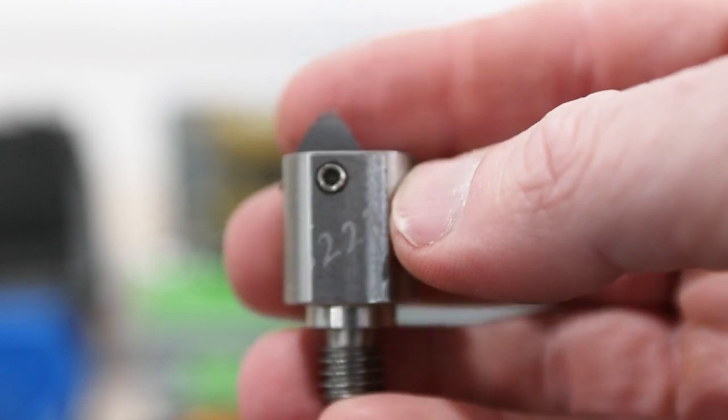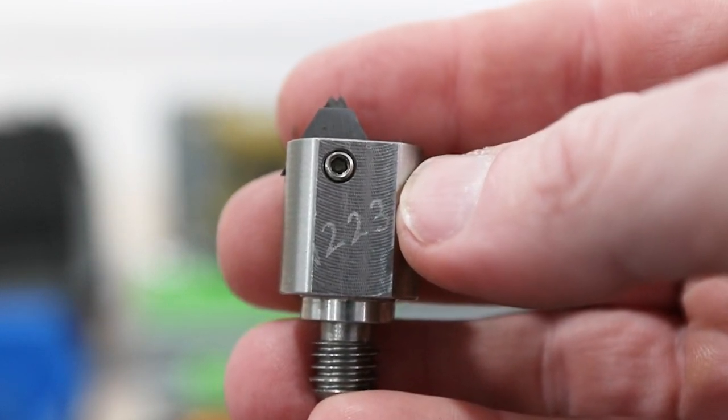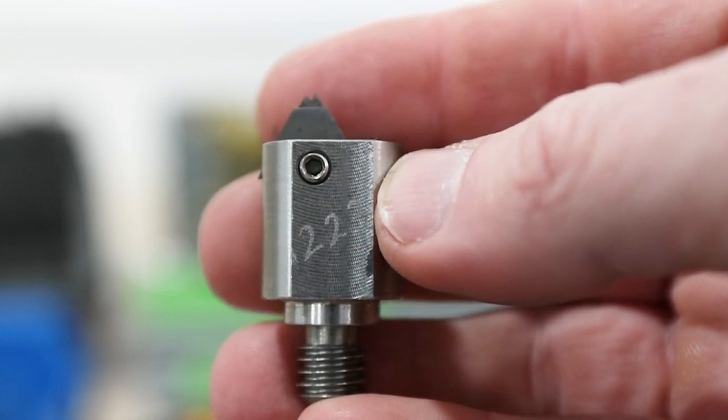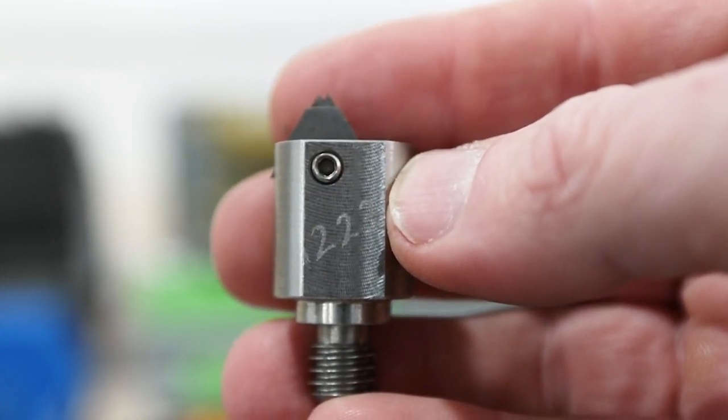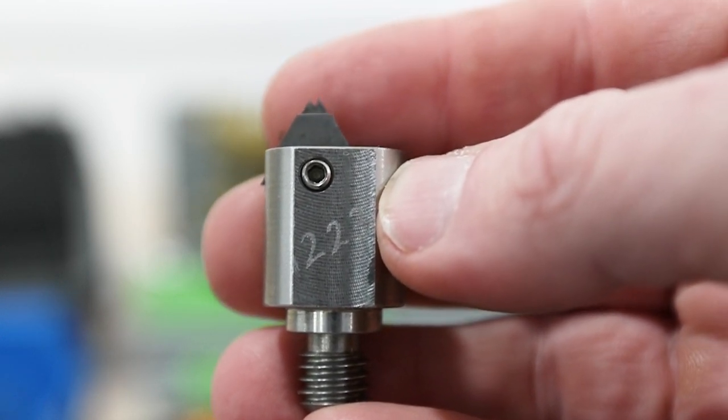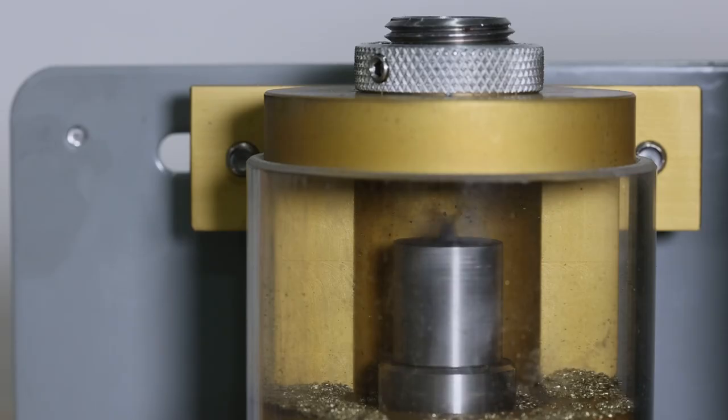The other thing you'll notice is the shape of that blade. It has a V-notch in it, so that means it is cutting the brass down to size, putting a chamfer on the inside, and deburring the outside all at the same time. That's what makes this such a great, simple, and quick system to use.